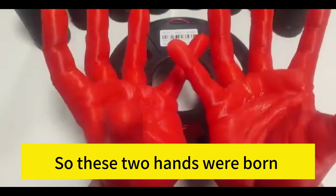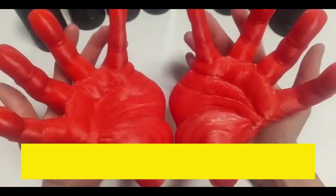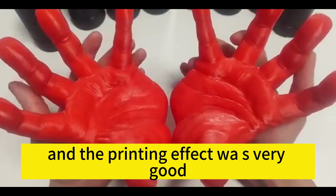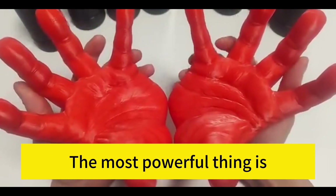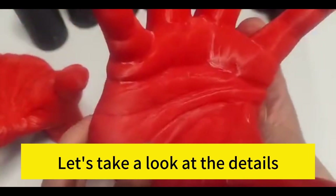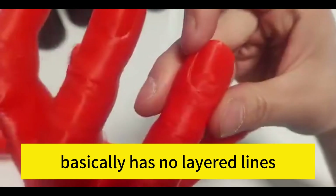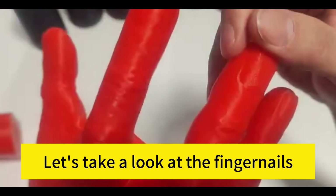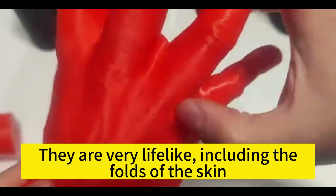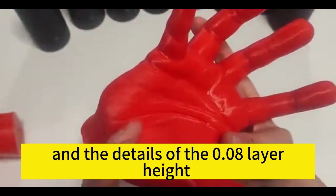These two hands were printed using the Bambu P1P. This hand did not warp at all and the printing effect was very good. The most powerful thing is that these two hands were printed with a layer height of 0.08mm. The entire texture of the palm basically has no layer lines — it is very clean. The fingernails are very lifelike, including the folds of the skin.